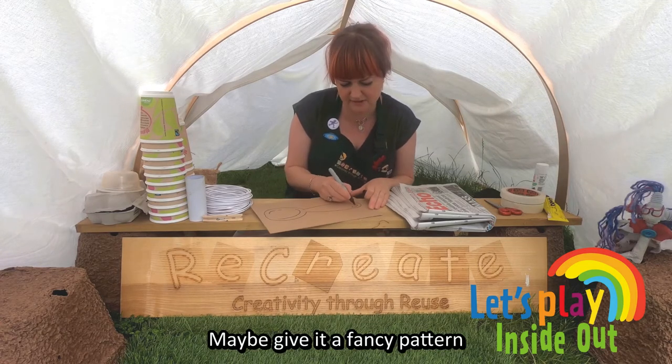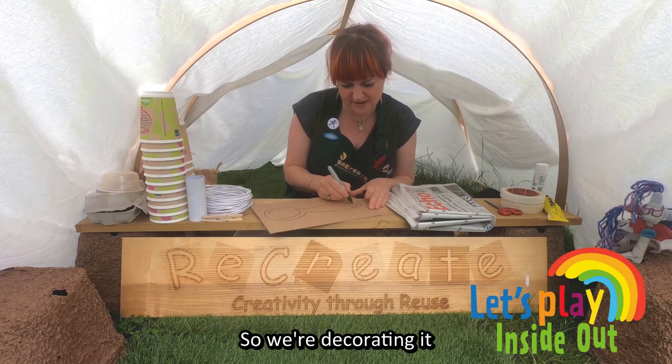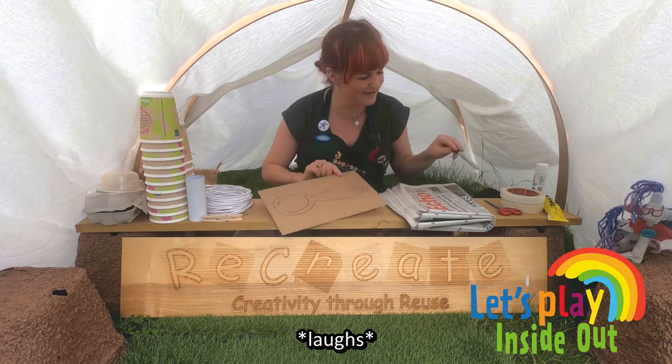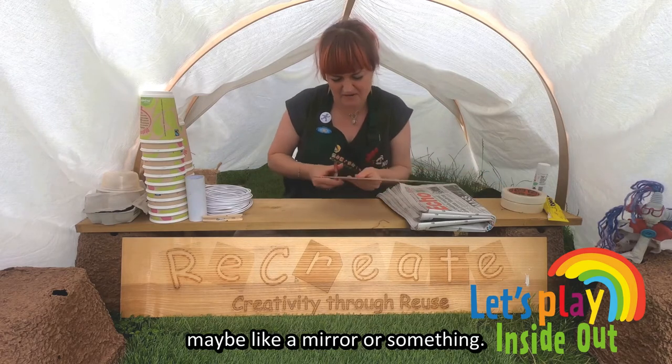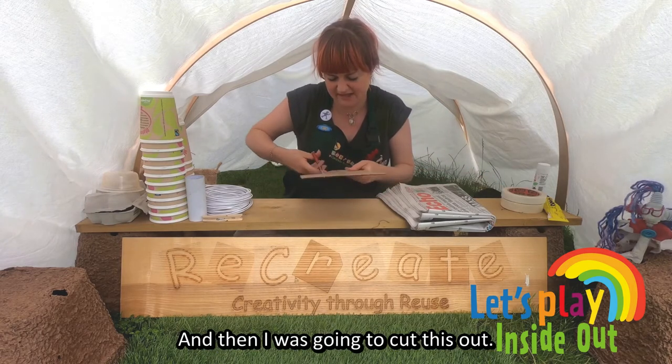Maybe give it a fancy pattern on the end so we're decorating it. It doesn't really look like a spoon, does it? Looks like maybe a mirror or something. And then I was going to cut this out.